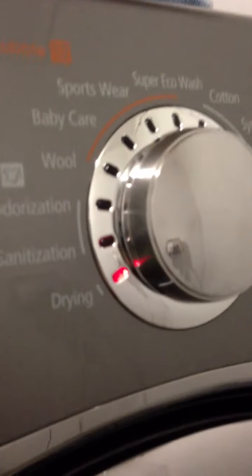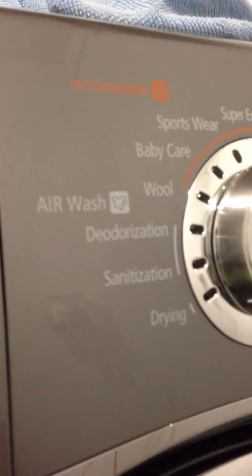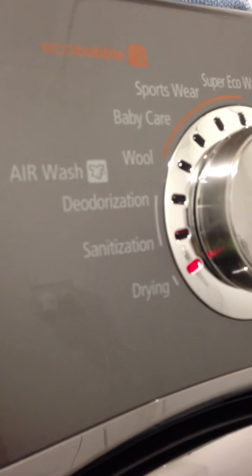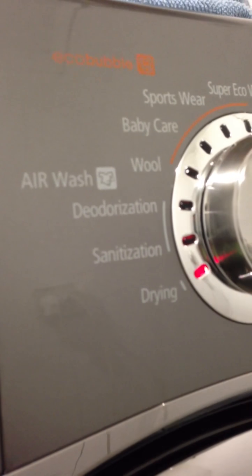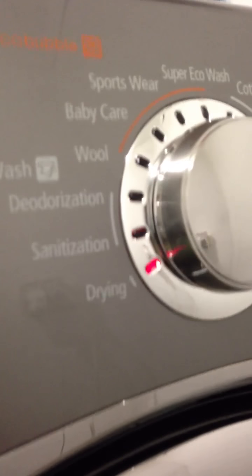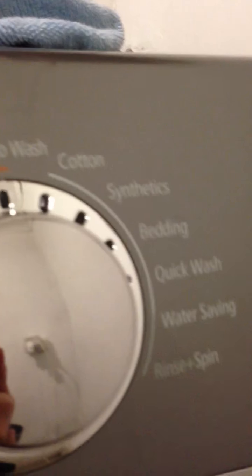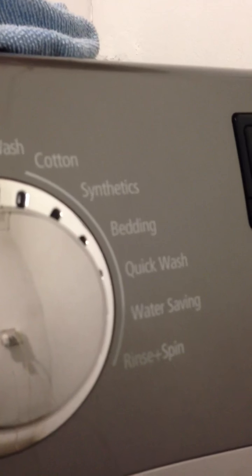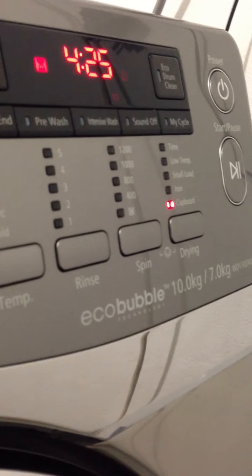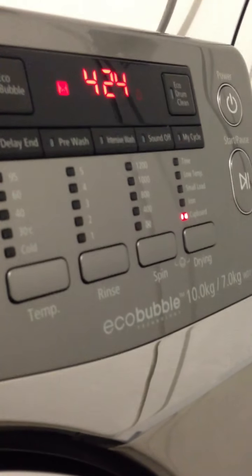It has everything you need. There's an air wash, which I believe is a steam function to freshen delicate clothes. There's wool and baby care with extra rinses and high temperatures, sportswear, super eco wash, regular cotton, synthetics, bedding, quick wash, water-saving rinse and spin. And the hidden spin-only mode: turn on the machine, hold the spin button — it cancels all other cycles and does a plain spin.